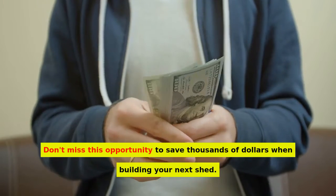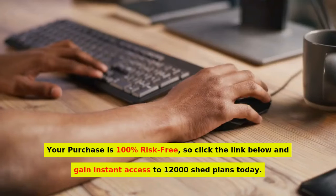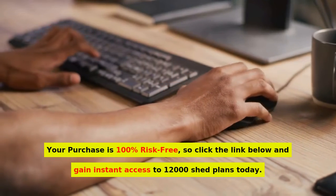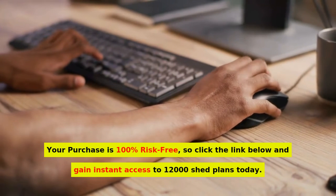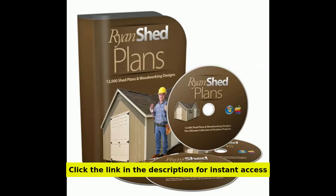Don't miss this opportunity to save thousands of dollars when building your next shed. Your purchase is 100% risk-free, so click the link below and gain instant access to 12,000 shed plans today. Click the link in the description for instant access.